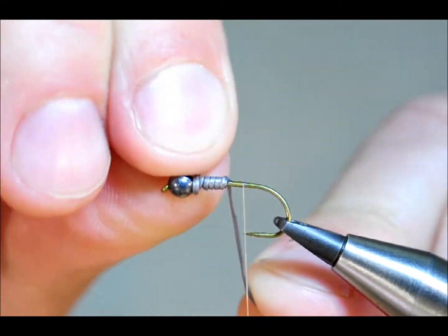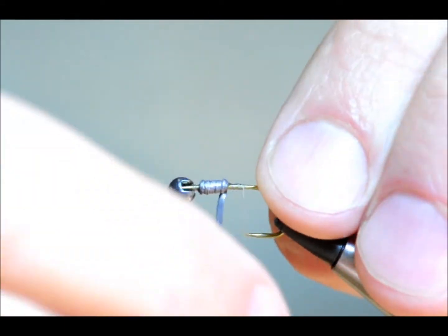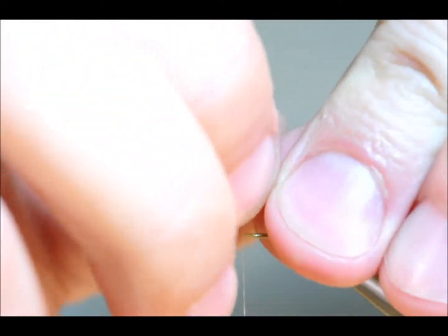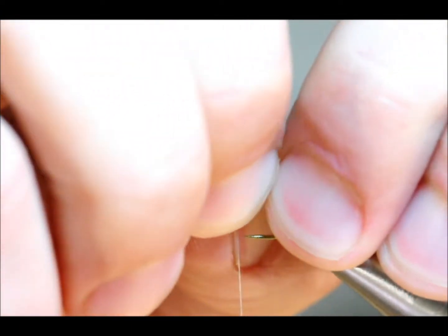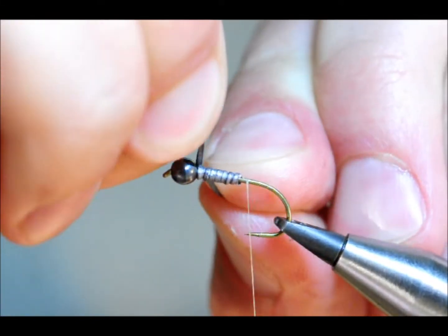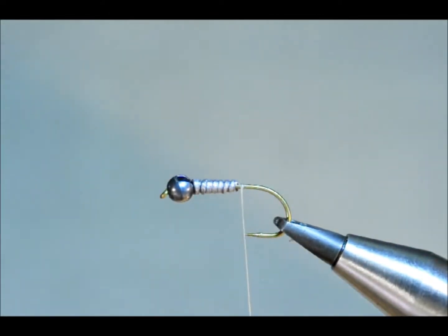Don't be worrying too much about the bulk here. The cased caddisfly is a fairly big beast, so it can take the bulk. Ideally, I wanted the lead to be butted up against the eye of the hook, so I'm just going to try and manipulate it. It's not going to go, so I'm just going to put in another little bit of lead. Long way for a shortcut, but we've got there in the end.